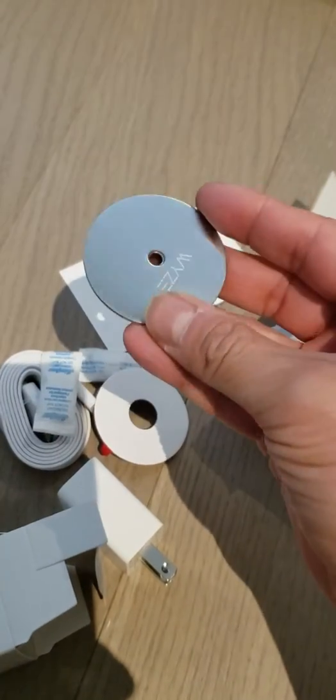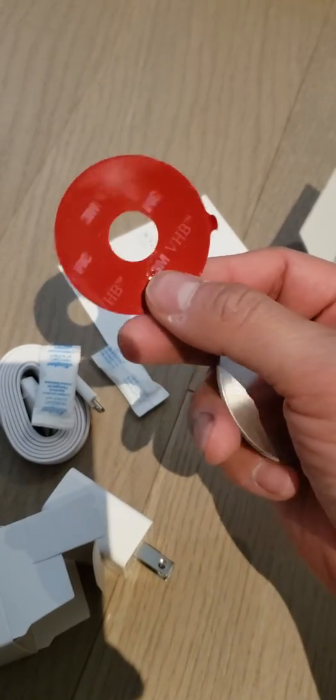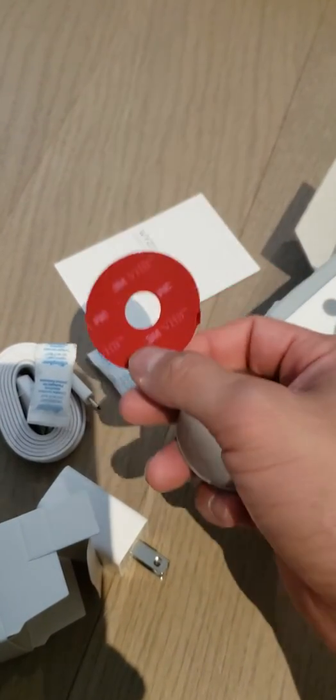There's also a bit of desiccant and a couple of metal plates. I don't know what they are yet because I haven't read the manual, but I'm going to guess they're to mount it.